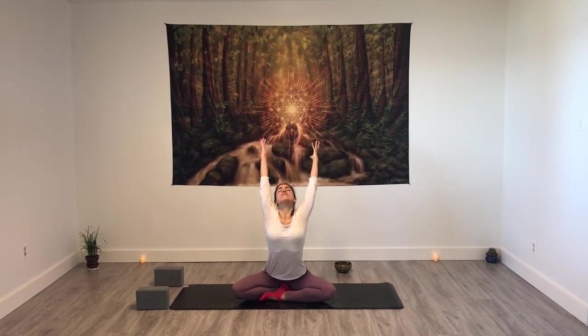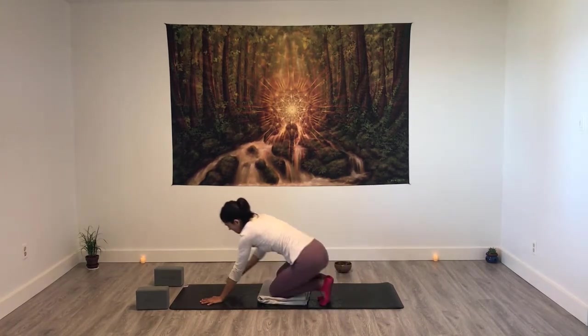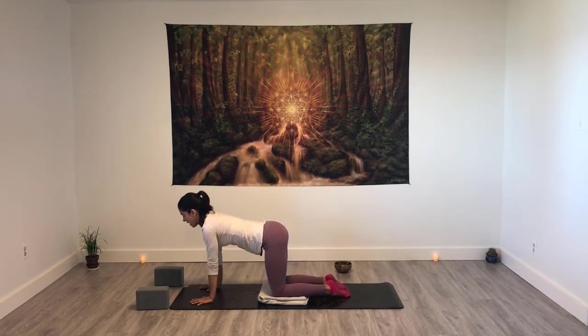You can do Mula Bandha or Uddiyana Bandha while you hold the air inside. Exhale and hold empty lungs. After your exhalation, just surrender into your natural breath. Inhale gently, raising arms, arching. Exhale, bringing hands under your shoulders. You're welcome to pad your knees with a blanket. Inhale, flat the back. Exhalation, bring the hips towards the right and back.